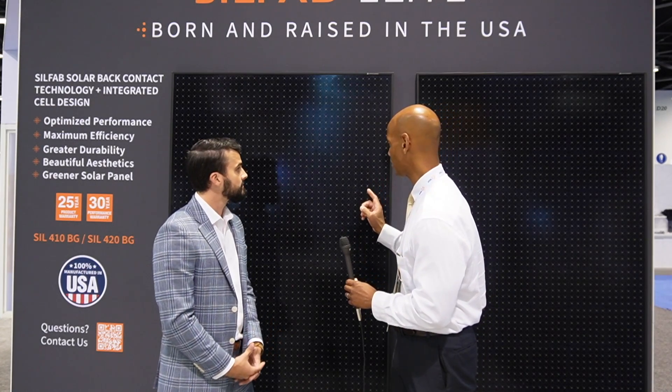So folks, the trend continues here. The modules are getting physically larger, and they're getting larger in terms of power output. And that seems to be what all the manufacturers are doing, kind of trying to one-up each other in terms of watts per panel. I like that we have the all-black-on-black aesthetic. And these cells look different than anything I've ever seen before. How has the actual cell technology changed?